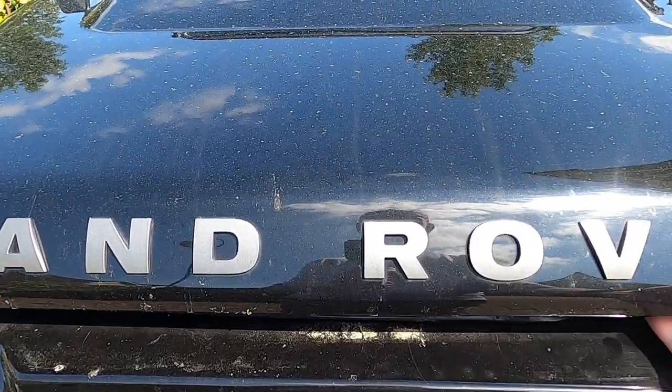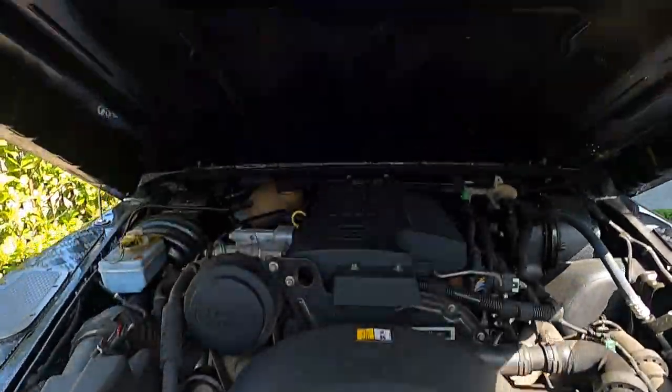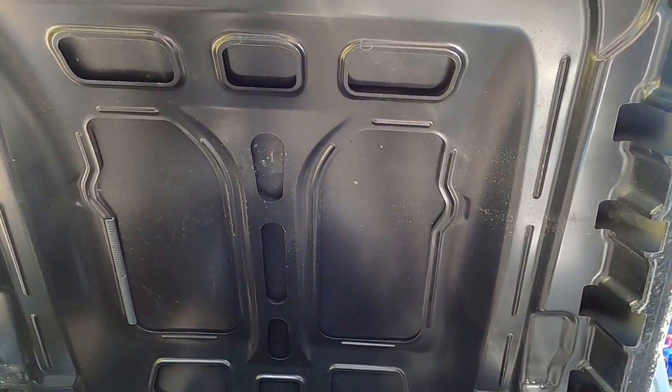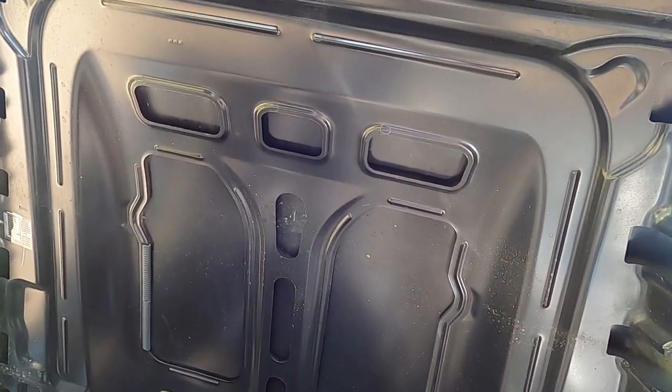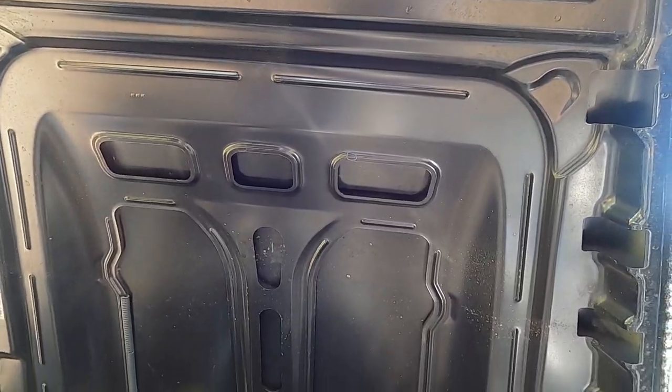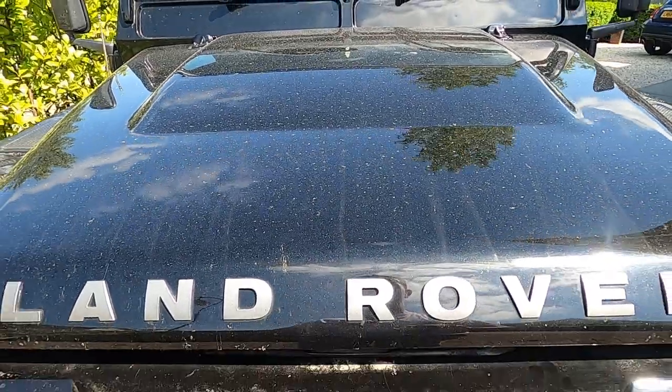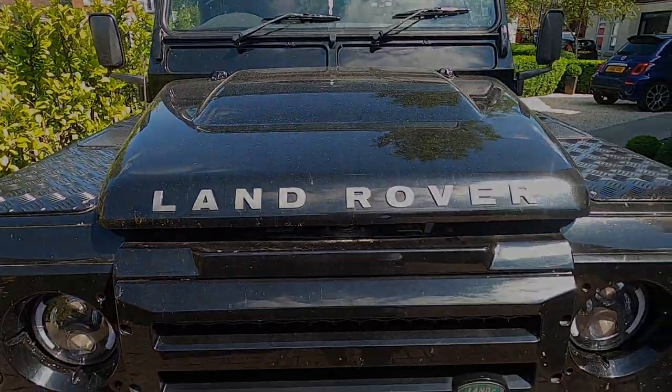The final icing on the cake is to sound deaden the bonnet. You can get pre-cut templates — something called an acoustic engine blanket. I don't know if I'm going to bother with that, to be honest. The car is noticeably quieter now and the engine isn't that loud anymore, so I don't think I need to spend even more on quietening it down.